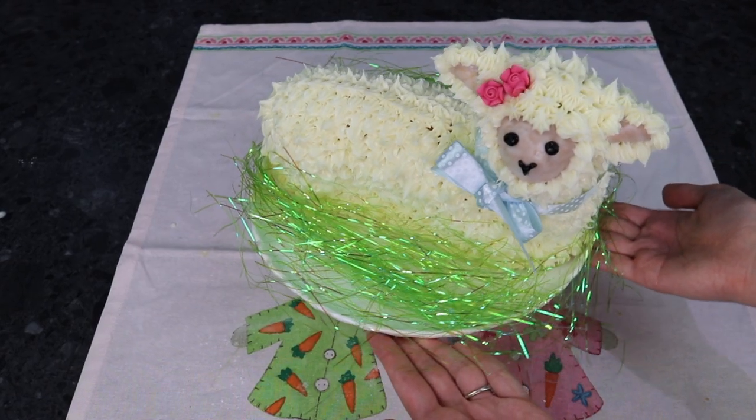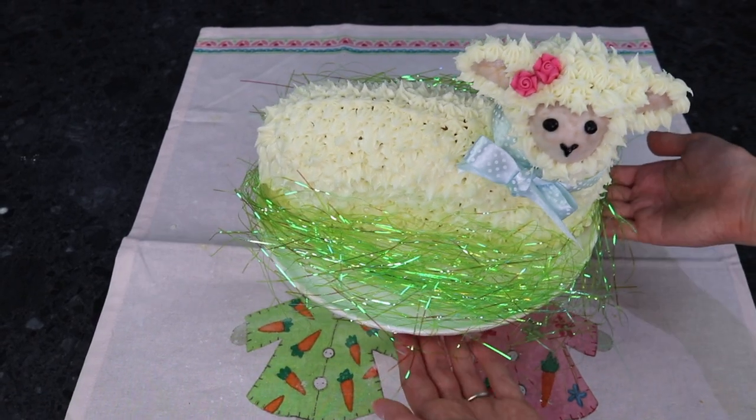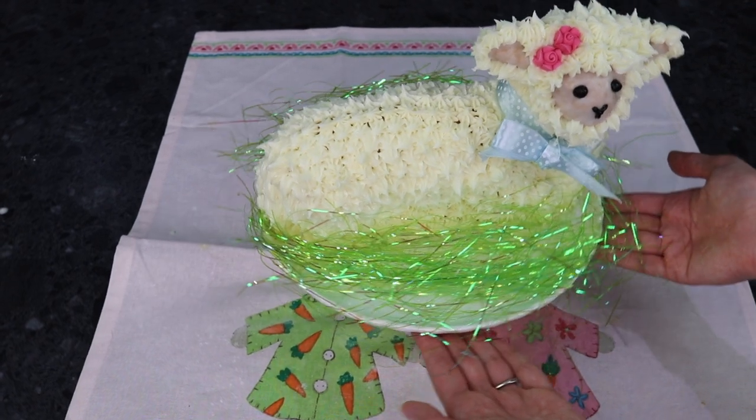So that is our Easter lamb cake done. It has taken me almost the entire day. I think it came out pretty cute. Sure, its face is questionable and it looks a little bit... it's homemade — a bad way of describing something. She looks homemade. And that is all I have time for today. I have loved testing out another vintage recipe and I think this is probably one of the ones that have turned out the best.